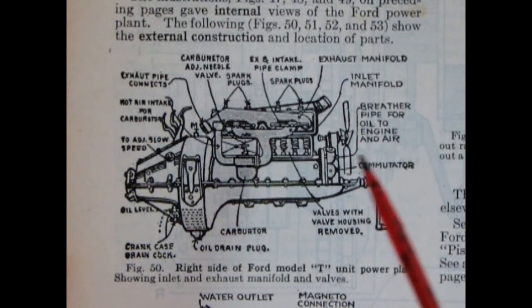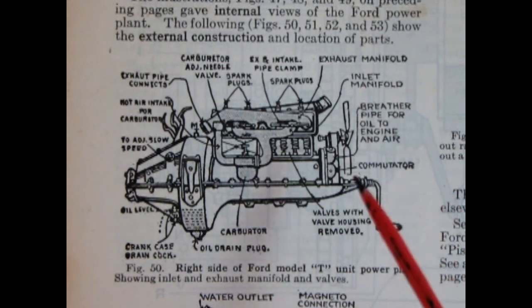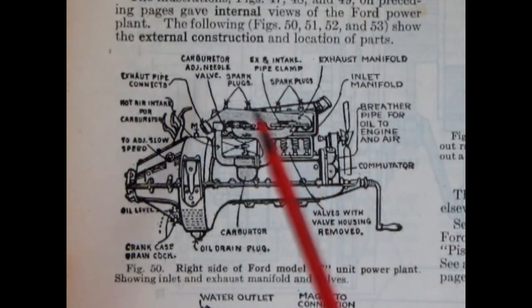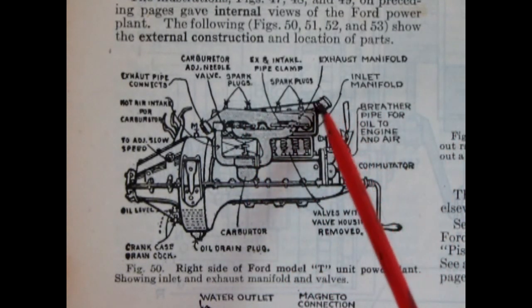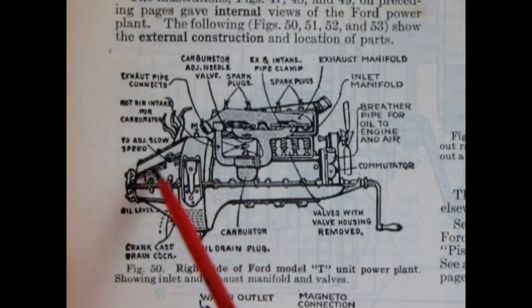Let's open up the Dykes Encyclopedia and check out how the Model T engine actually looked and worked back in the day. Here's the right-hand side of our Ford Model T engine in the Dykes Encyclopedia, showing how it all fits together once assembled. You can see our intake and exhaust manifold with the updraft carburetor, spark plugs along the top, water inlet, crank, fan, and our transmission and magneto covering.